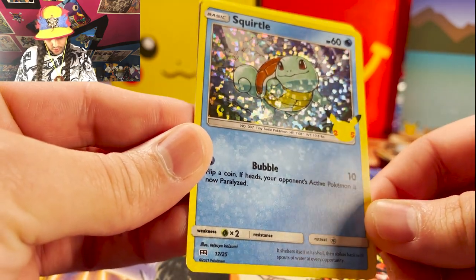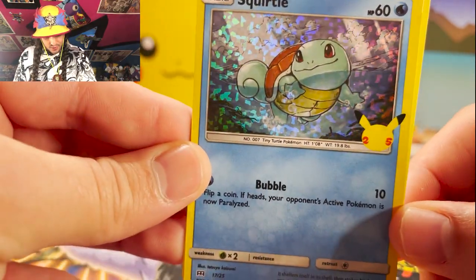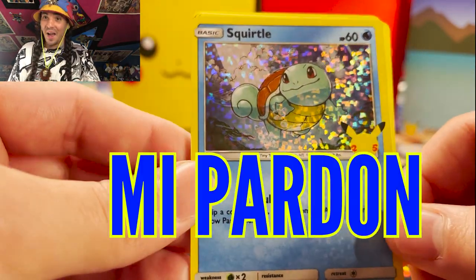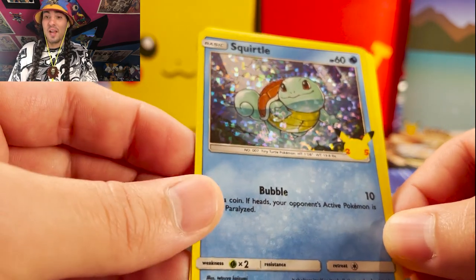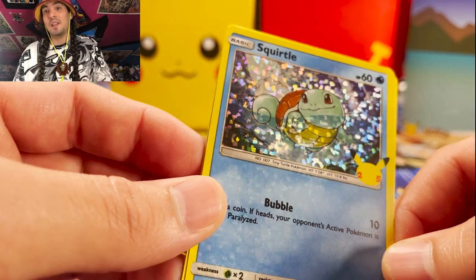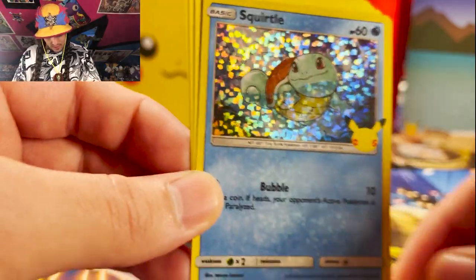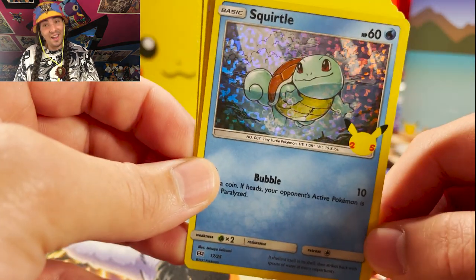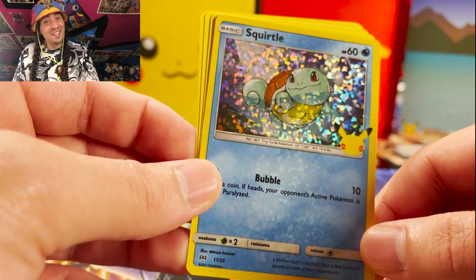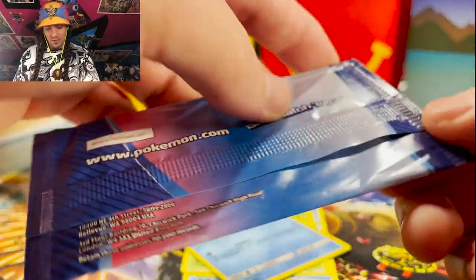You can even see some of the foiling through the print there. Squirtle, look at this little guy — he says, 'Excuse me, am I not the cutest little turtle that you've ever seen?' If I named my son Squir, his name would be Squirtle — I've thought about that because I love Squirtle so much. Look at this little guy just bobbing and weaving, saying, 'Hey, look at me, I've got cute.' Now what's the foil we're going to get in here? Let's rip it.